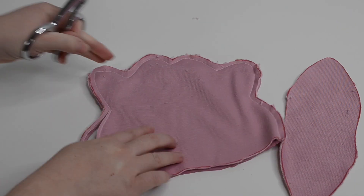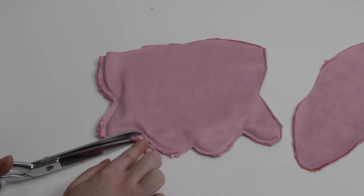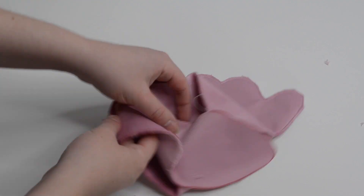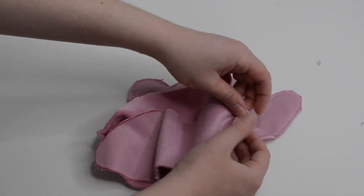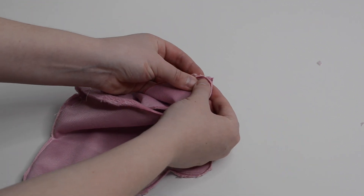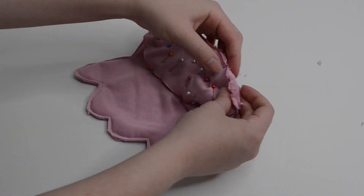I trimmed some of the extra fabric from the edge so that it would look neater once I flipped the plush right side out. Be careful when trimming to not cut through your stitches. To attach the bottom of the plush I started by pinning the sides in place first and then evenly pinned all the way along the bottom. Remember to leave a small hole in this bottom seam to flip the plush right side out later on.